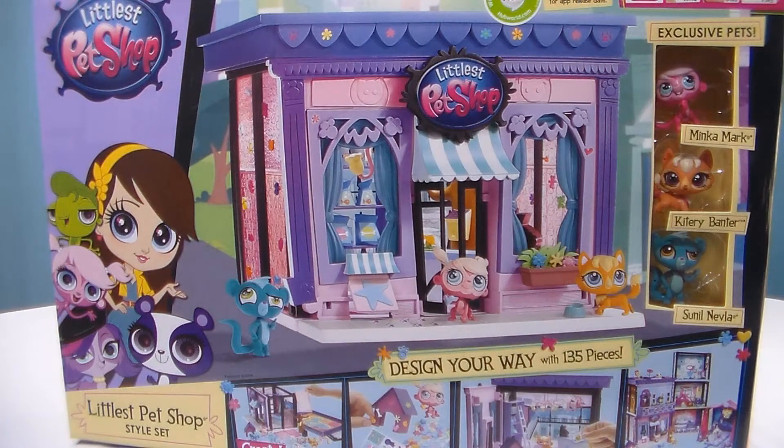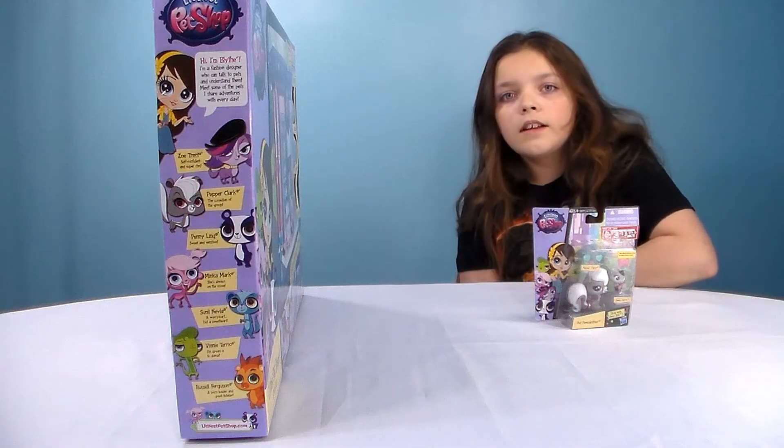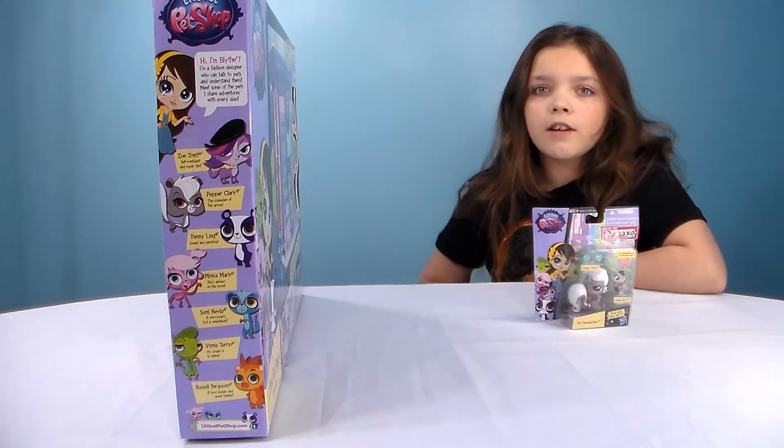My favorite would be Minka, but on the front it shows you what your pet shop will look like after you get it all set up. Now let me get this unboxed and we'll show you what we got in here.